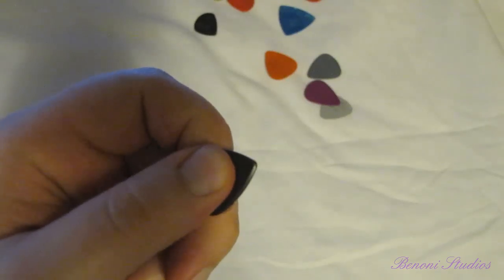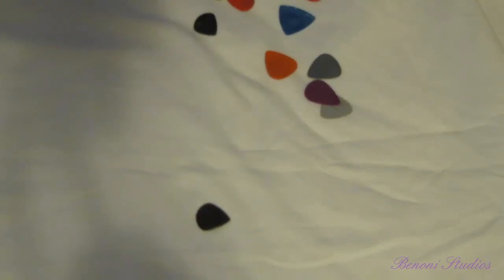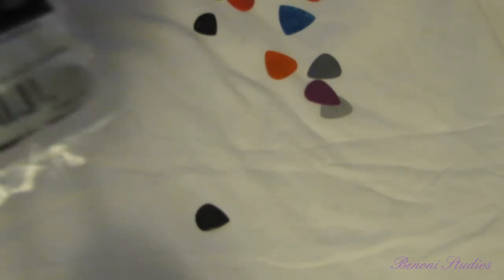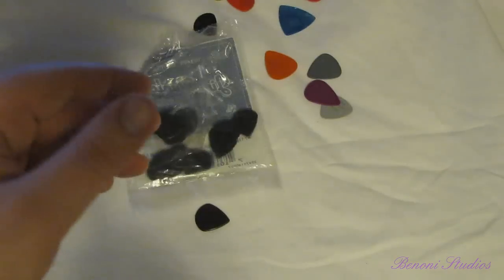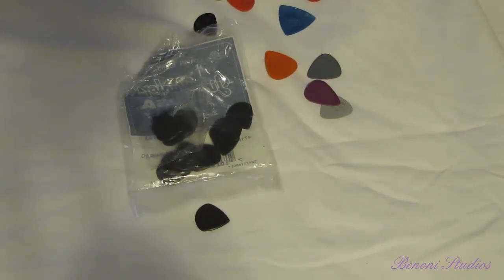It just feels great against the strings and great in your hands — that's all you need. So next time you're out at your local guitar store or searching online, make sure you pick up the Max Grip Jazz 3 carbon fiber guitar picks. Absolute best pick ever.